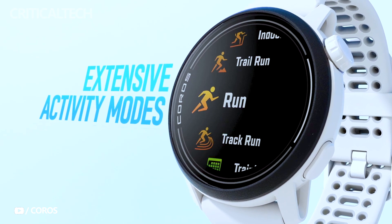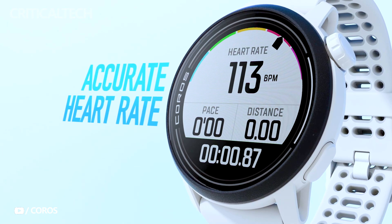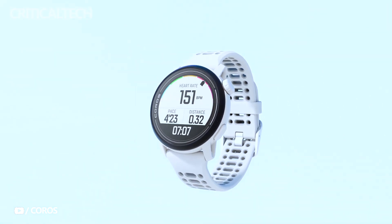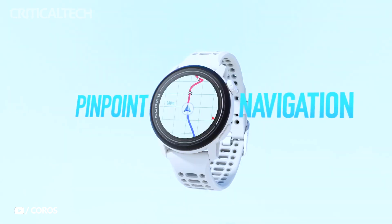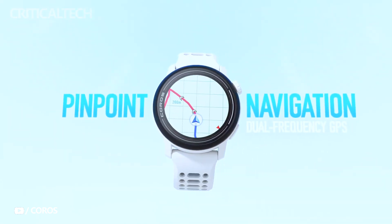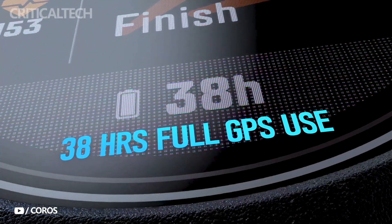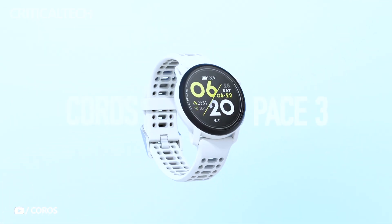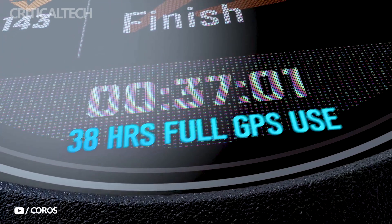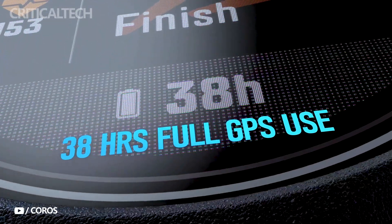Crafted primarily from plastic, the Koros Pace 3 maintains its predecessor's emphasis on lightweight design, tipping the scales at a mere 30 grams when coupled with the nylon straps. The device features a 1.2-inch LCD transflective display that is perpetually active, ensuring users can effortlessly glance at information without manual activation. With a resolution of 240 by 240 pixels, this display provides clear and crisp visuals. The watch's aesthetic is sleek and refined, further enhanced by a rotating crown on its side.